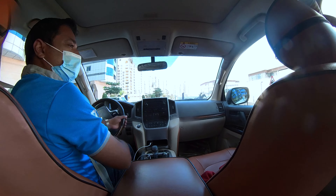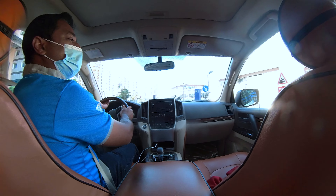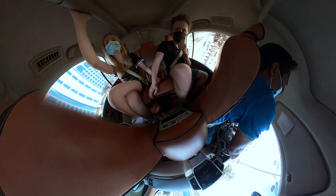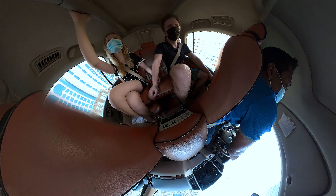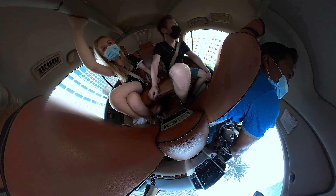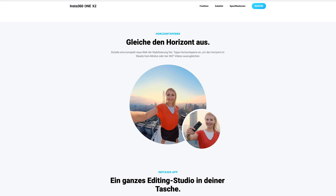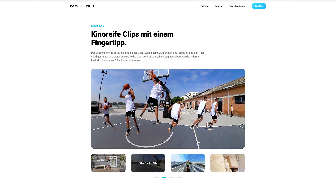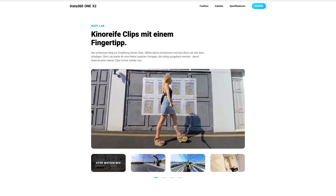Auch die Mikrofon-Qualität ist super aus meiner Sicht und reicht vollkommen aus. Hier ein kleiner Test. Es gibt noch so viele Features, die ich, wie gesagt, noch selbst nicht getestet habe. Hier kann ich dich gerne auf die Webseite von Insta360 verweisen, wo alles schön erklärt wird – Dinge wie Clone-Trail, Stop-Motion-Mix oder die Welt-Transitions.